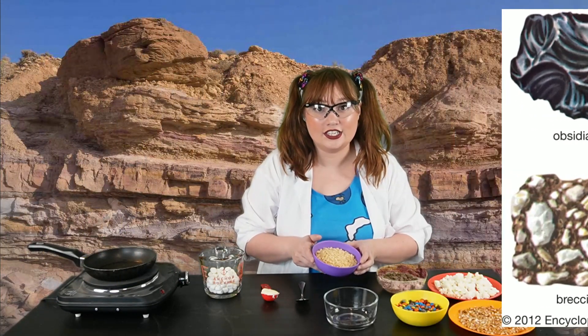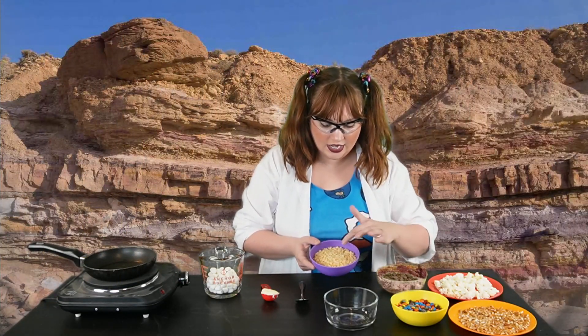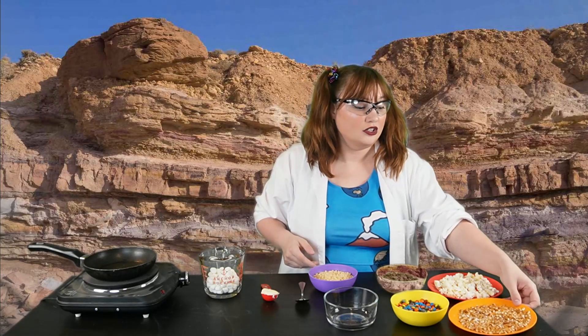Look how each of these types of food is in tiny little pieces. I even crushed up the pretzels so they would be in tiny pieces like sediment too.